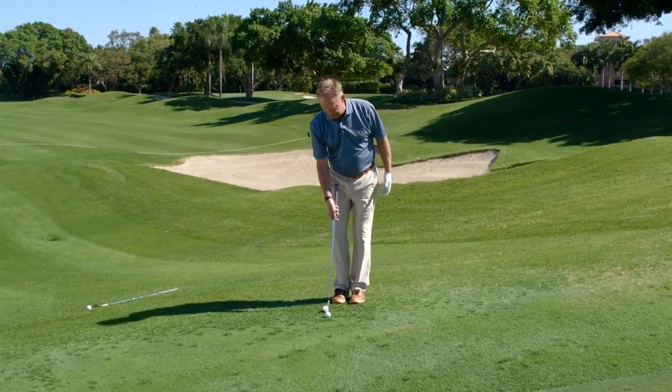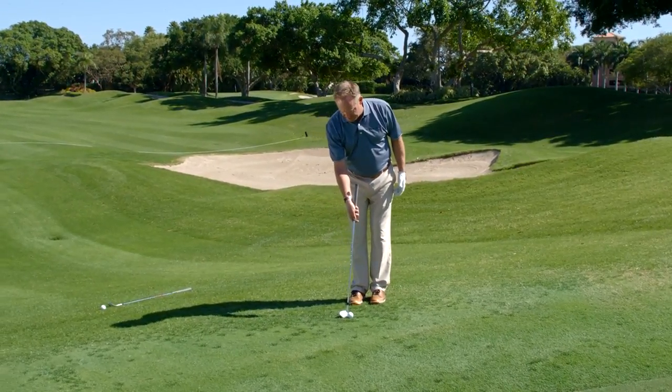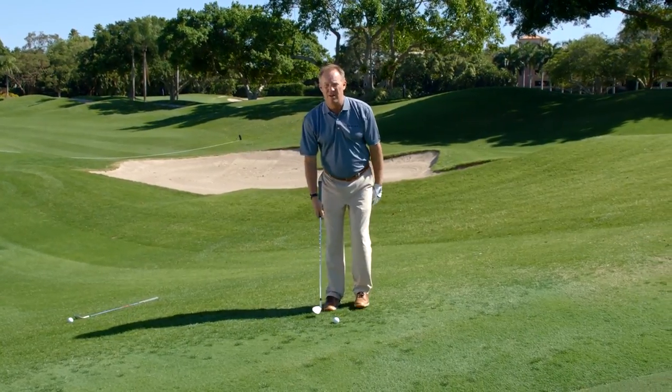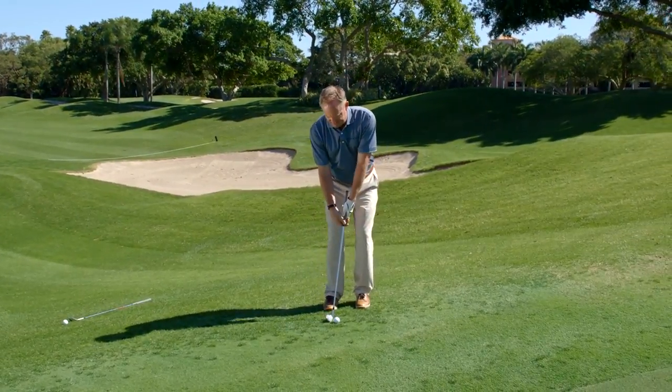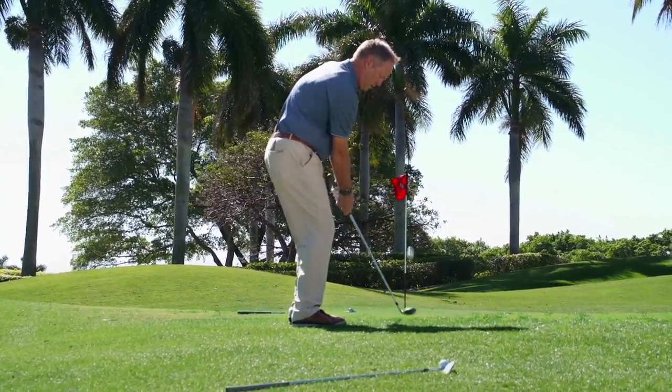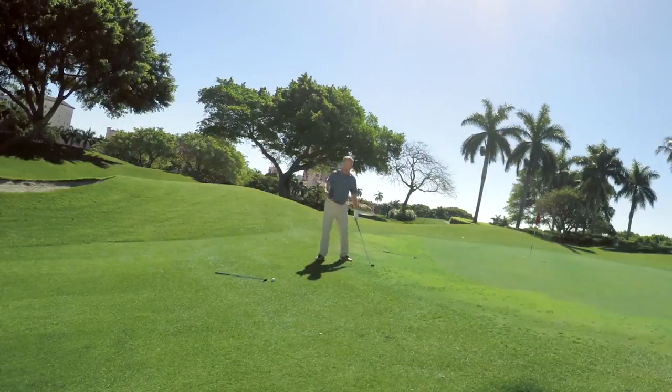The chipping technique: set the club up on the toe, the heel is up in the air, the ball is in the middle, my weight is slightly left, and then from here I just swing my arms back and through.